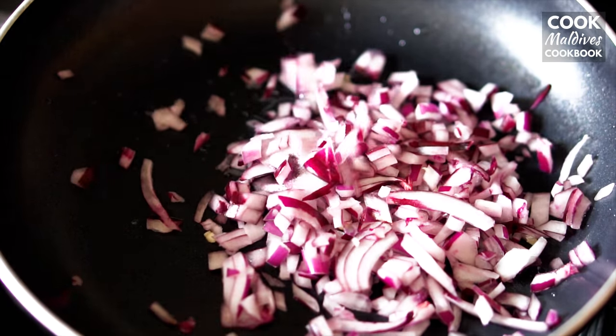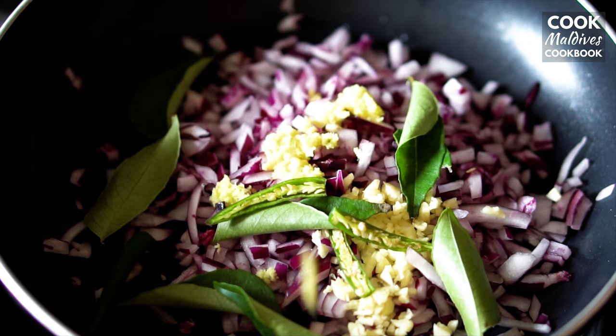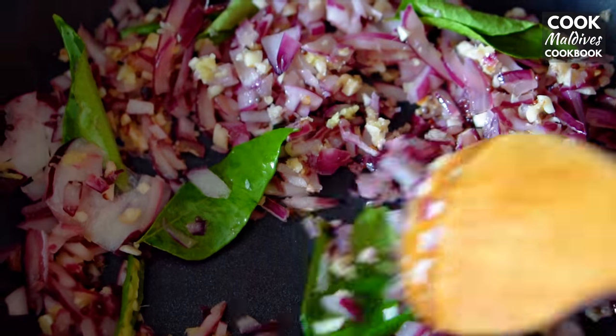Now add the sliced onions, chopped garlic, curry leaves, chilies, grated ginger, and mustard seeds. Toss till fragrant until the onions begin to brown.